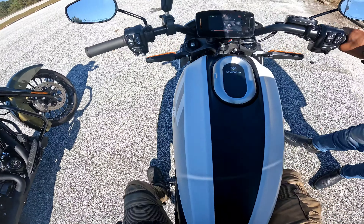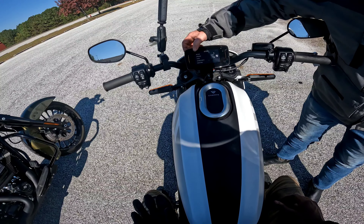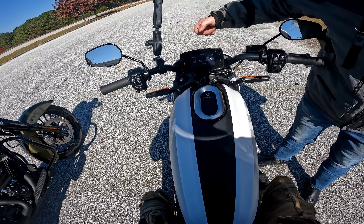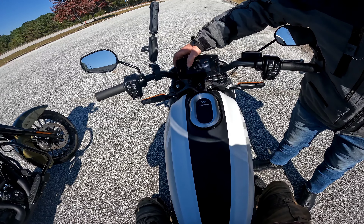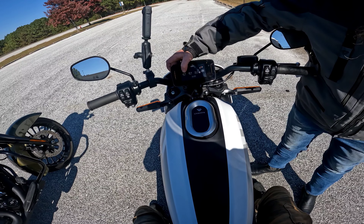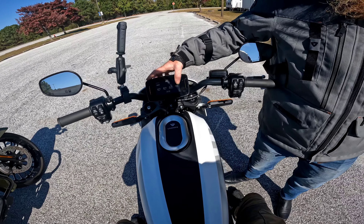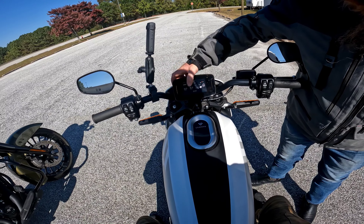Put the kickstand down. So you can go right here in the settings and actually go in and customize your ride modes. You can change the amount of regen, set up regen, set up your power and throttle response, and even set up traction control - turn it up on high or turn it down low.